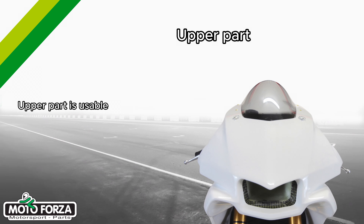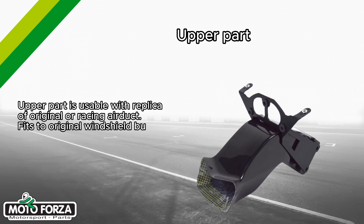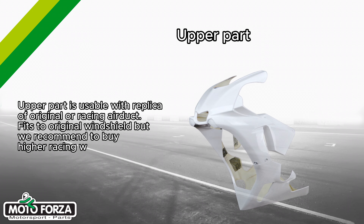The upper part is usable with a replica of original or racing air ducts. It fits two original windshields, but we recommend buying a higher racing windshield. The upper part is also available in two versions.